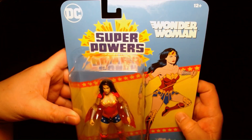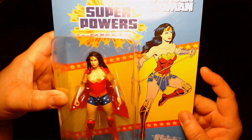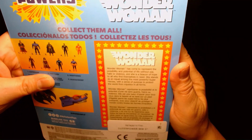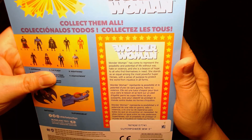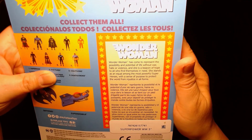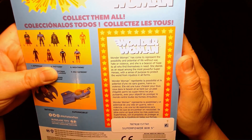So as you can see here, a beautiful throwback retro card with some nice comic book-inspired artwork on the right, and we have Wonder Woman with her cape right there. Wonder Woman has come to represent the possibility and potential of life without war, hate, or violence, and she is a beacon of hope to all who find themselves in need. She stands as an equal among the most powerful superheroes with a sense of purpose to protect the world from injustice in all forms.